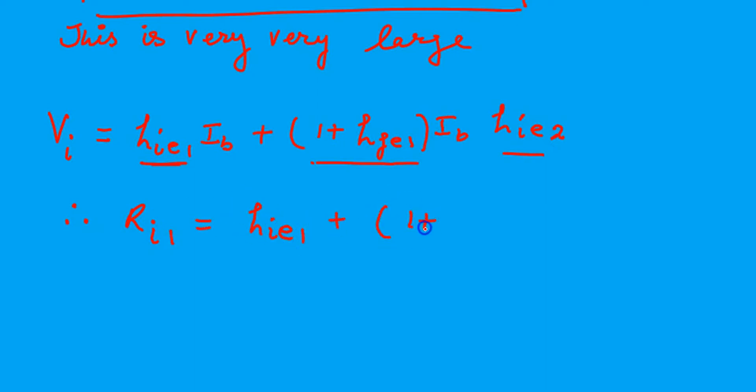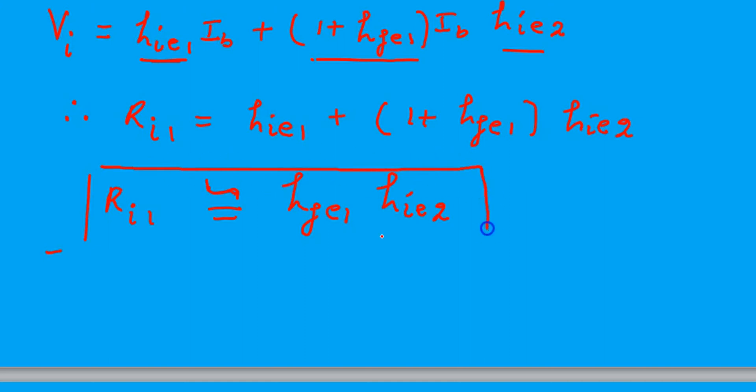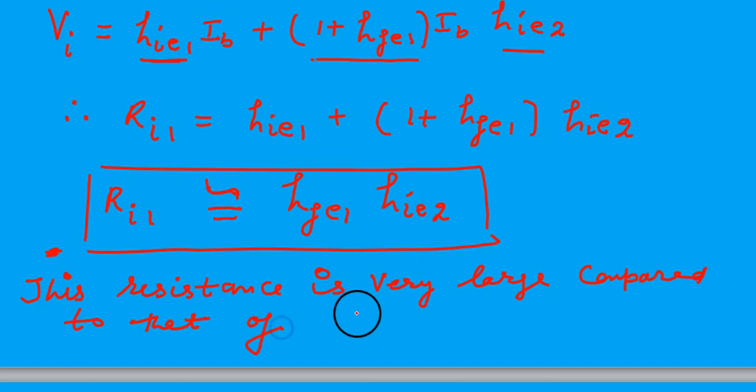The voltage over current is the input resistance. So if we open the bracket and neglect other factors, the input resistance is HFE1 multiplied by HIE2. This is very very high. This is a very good combination of two transistors in order to get high input resistance.